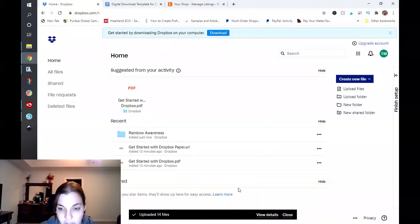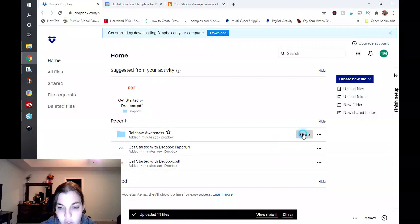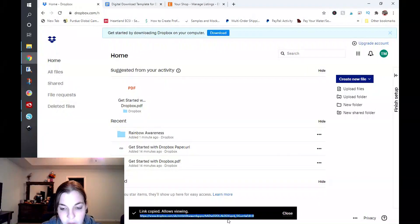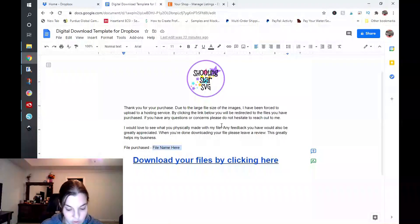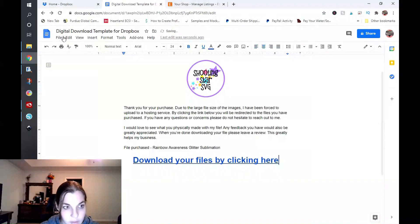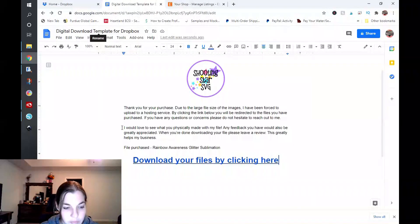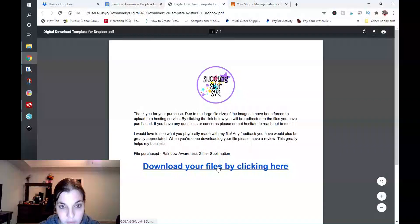So hopefully this is done uploading. You can click on share, set it so only people invited can edit, and click on copy link. I have this link here, and I'm just going to change the document to say rainbow awareness. You want to make sure you're testing your file while not logged in. That way you know that if somebody is clicking the link, they're able to download it. Because if you don't test it, somebody could be able to access the link but only view it and not be able to download.